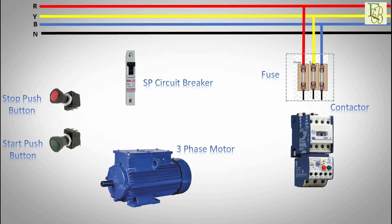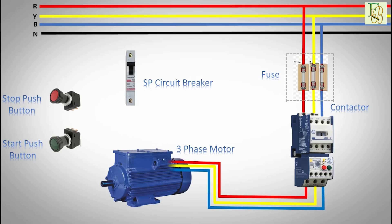Power supply to the fuse connection. From the fuse, connect the wires to the contactor terminals: red to line one, yellow to line two, blue to line three. We will need fuse, contactor, and overload protection. Connect the motor with overload protection: red from terminal one to U1, yellow from terminal two to V1, blue from terminal three to W1.